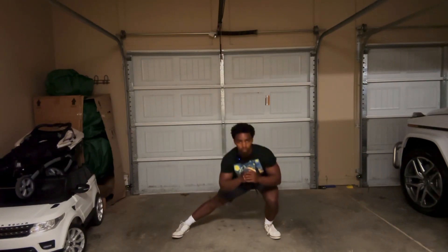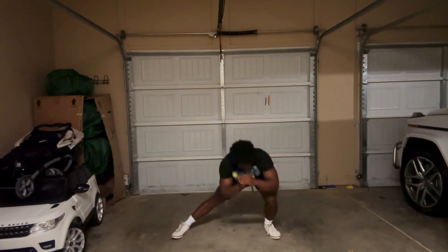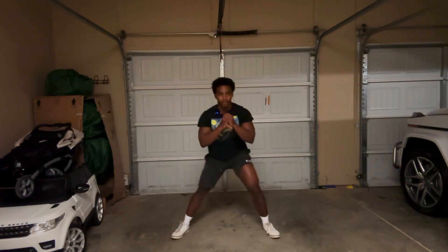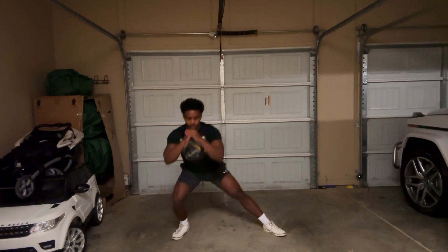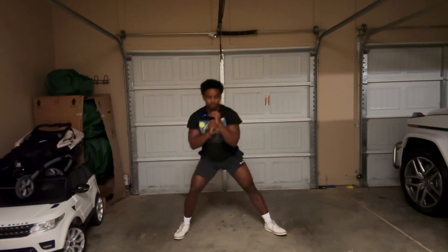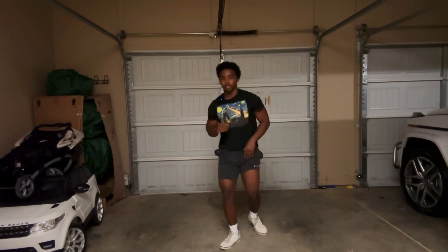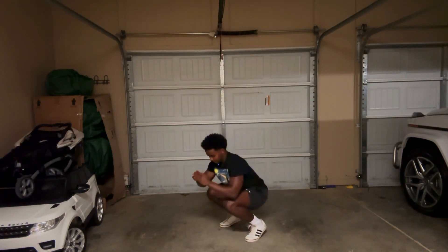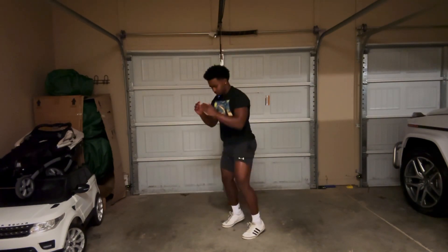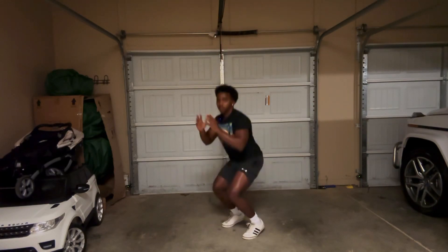What I prefer to do is get to the lateral squats first, then move on to the Hindu squats. Knees over toes on these — knees over toes, guys.